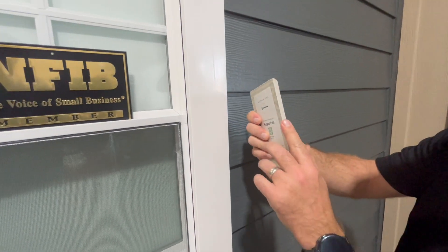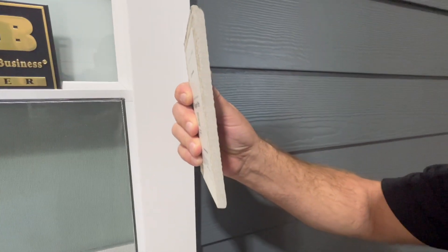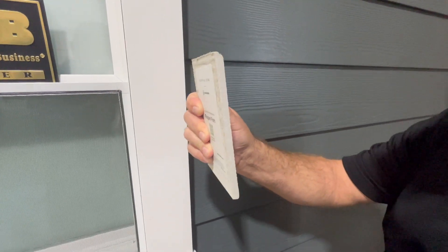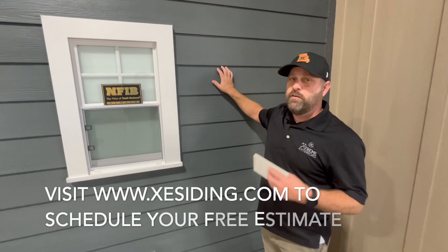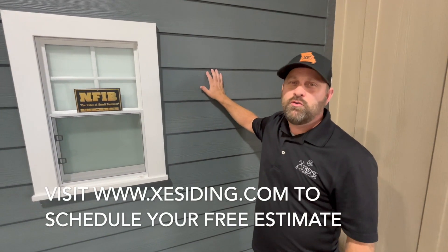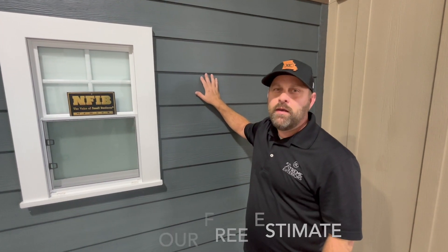As you can see, it's all concrete — there's no vinyl, no wood. It's all fiber cement. It's a very good product. To get this product on your home it's very simple. All you gotta do is call Extreme Exteriors or look up our website at xesiding.com.